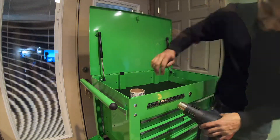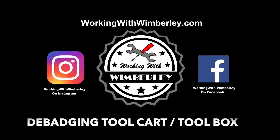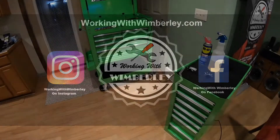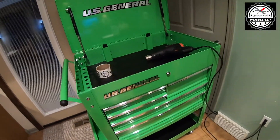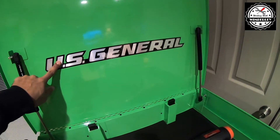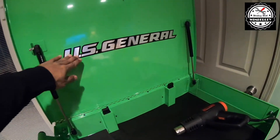How to debadge your Harbor Freight tool cart. I am Steven Wimberly and this is Working with Wimberly. The cart is all together and what I'm going to do now is take the logos off of it. This is going to come off, and also this emblem — this is just some sort of decal.